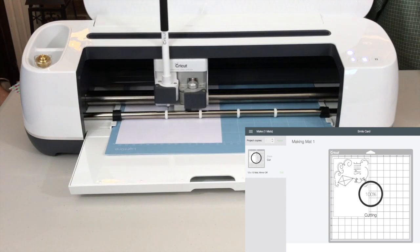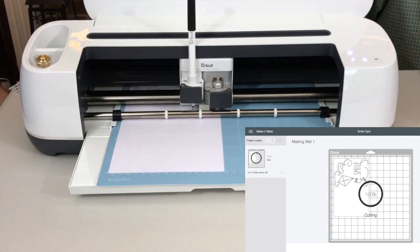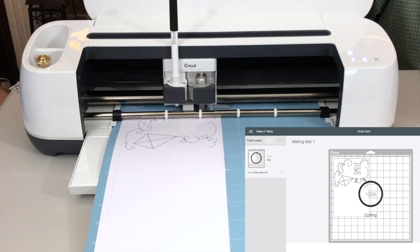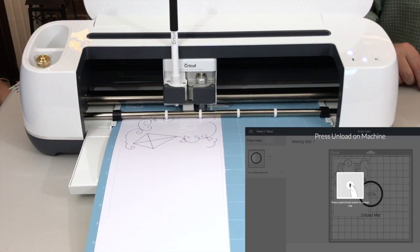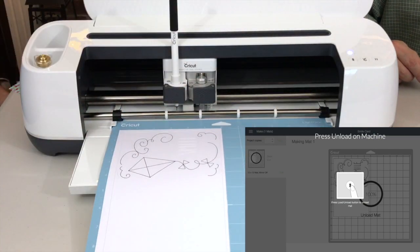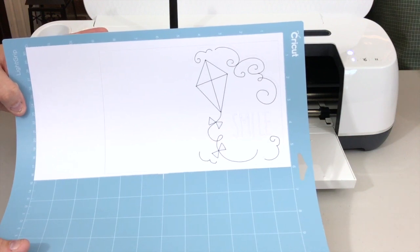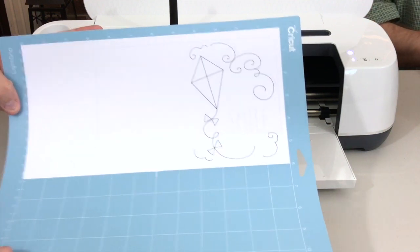And now it's cutting. And now it's done. On screen it's telling us to press the load unload button to unload the mat. And then on screen it's saying project complete — click finish to continue.